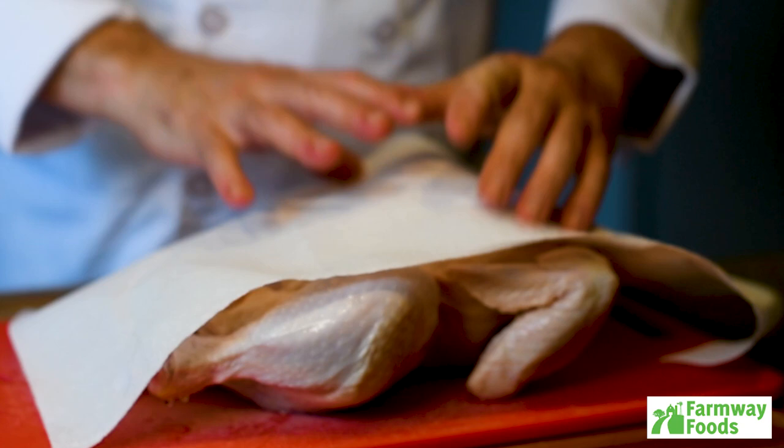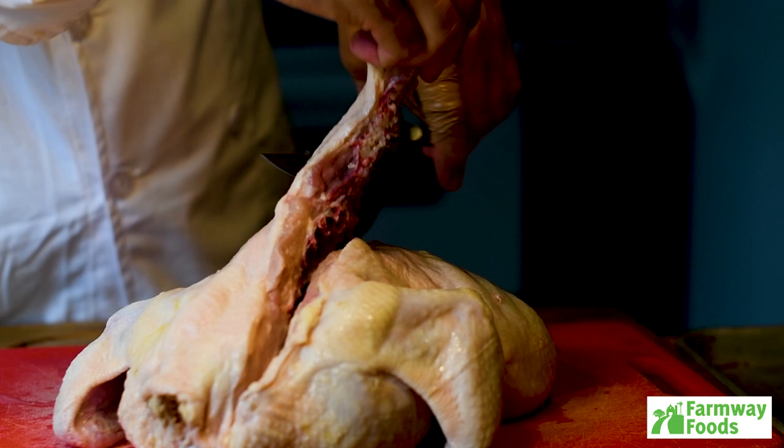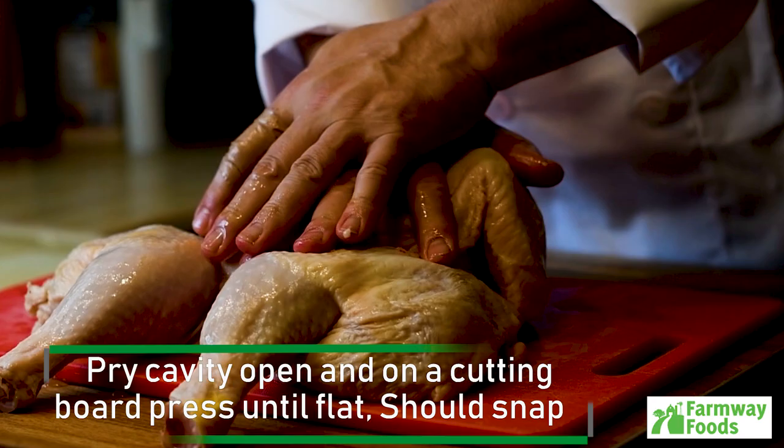Remove the chicken from the packaging and pat dry. Using kitchen shears, snip out the backbone on both sides. Pry the cavity open and on a plastic cutting board, press down until flat. You should hear the breastbone snap.